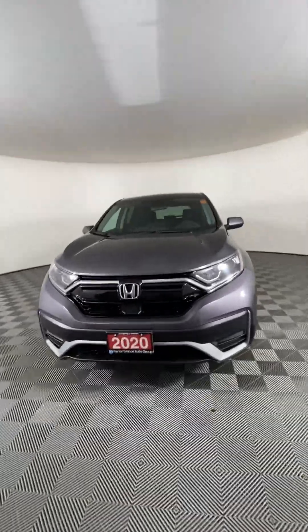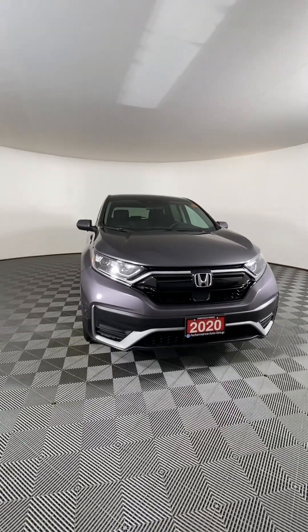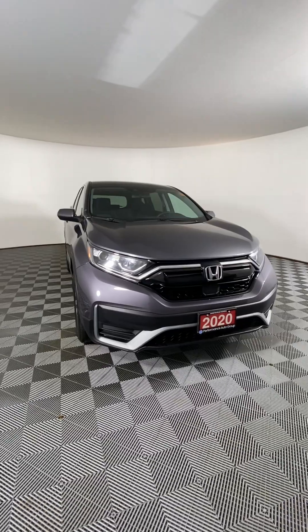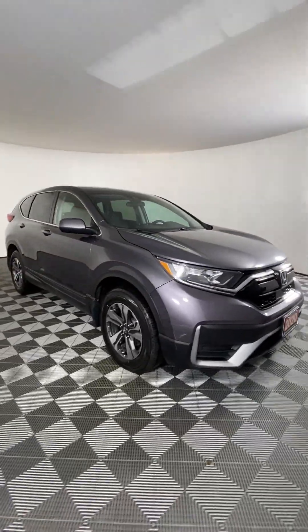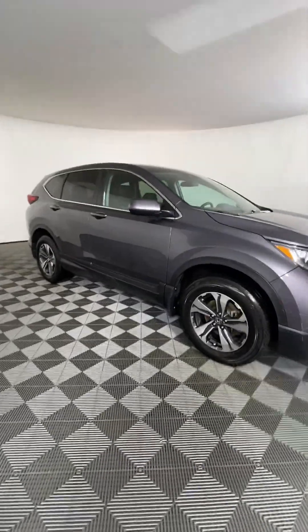This is our 2020 Honda CR-V LX with all-wheel drive. It has a 1.5-liter four-cylinder engine under the hood offering up 190 horsepower, providing approximately 7.0 liters per 100 kilometers on the highway, all connected with a CVT.